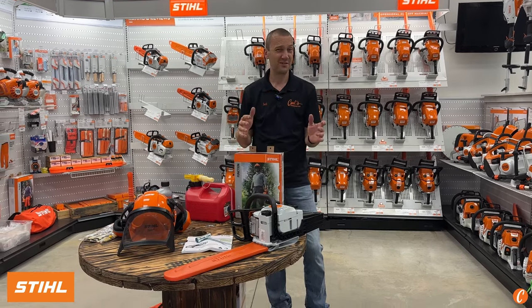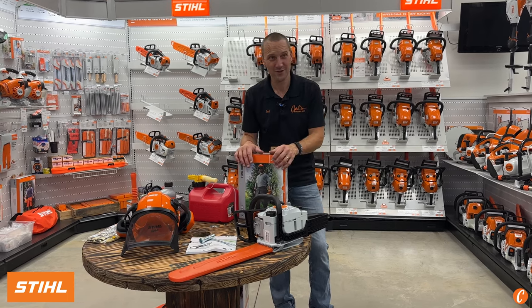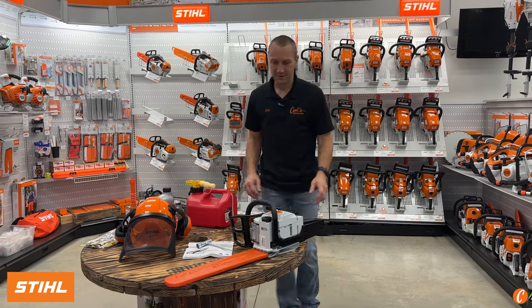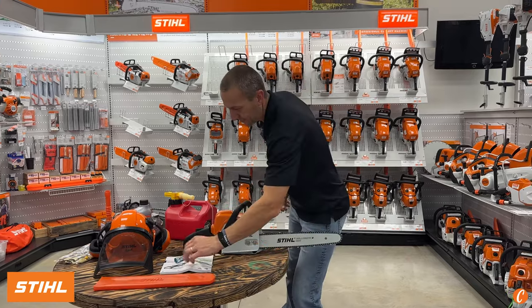Every year I get a few bloody pictures from people who were not wearing their chaps, and I do not like to see that. Chaps are the trick. So let's start out with the basics beyond safety.